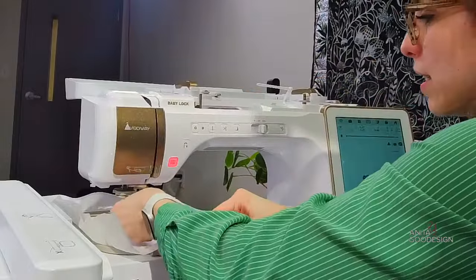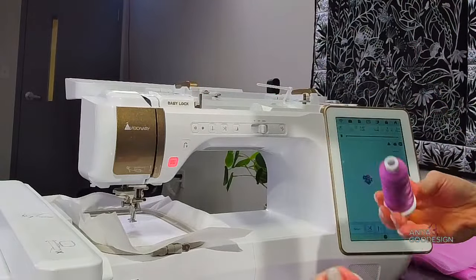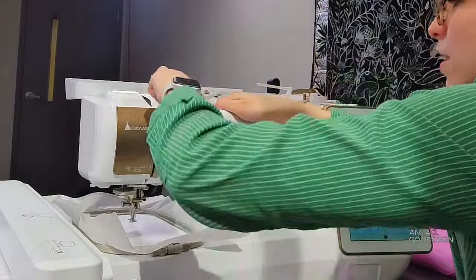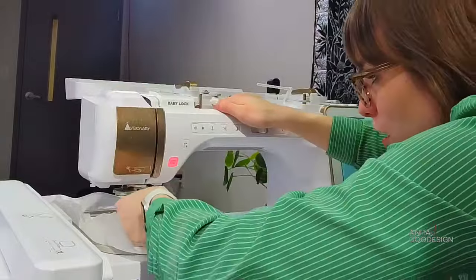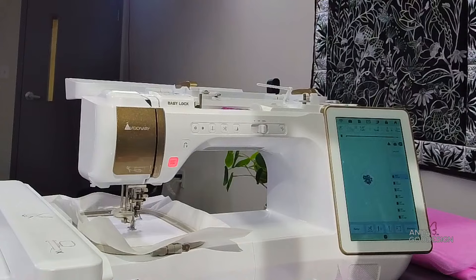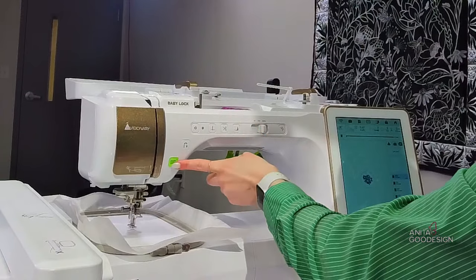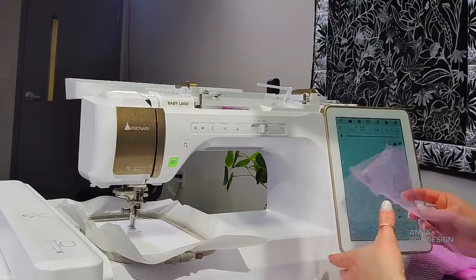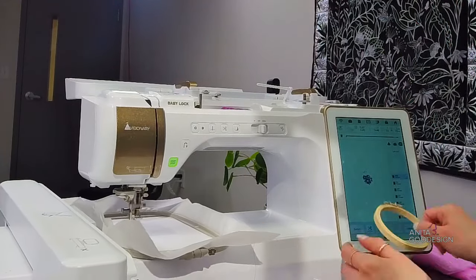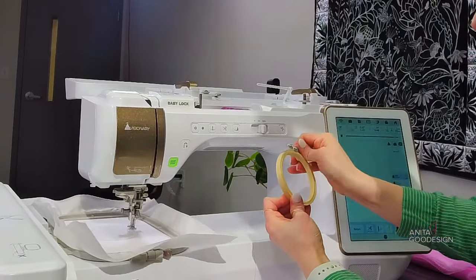My Madeira thread wants to catch on the spool — there we go, got a smooth path. We're going to thread the needle and run the placement stitch to show us where our little circle will be. While that's running, this design is four-by-four compatible, which is perfect for these adorable little wooden hoops you can find at craft stores.